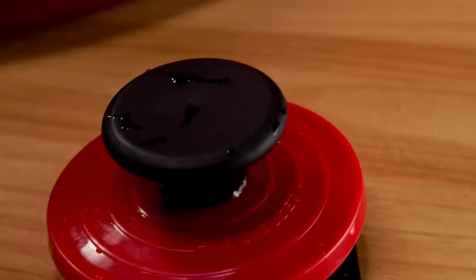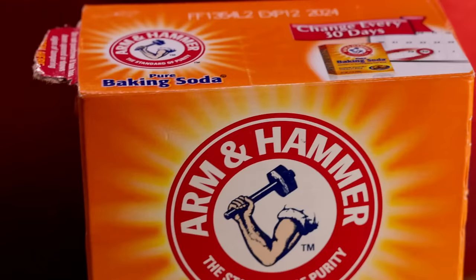First, let's tackle the brown stains on the Dutch oven. The best tools for the job are a soft nylon brush — I have the official Le Creuset brush, but I'm sure you can find cheaper options — and just plain old baking soda.